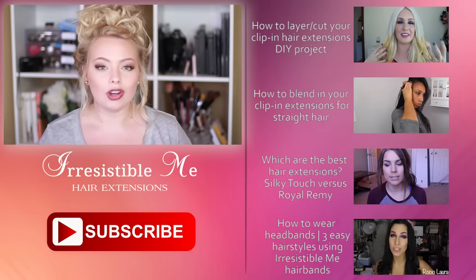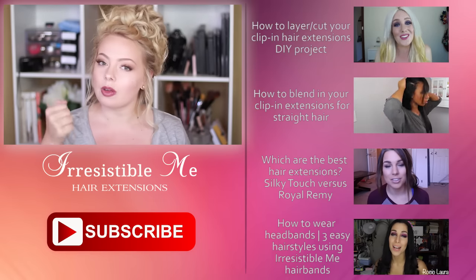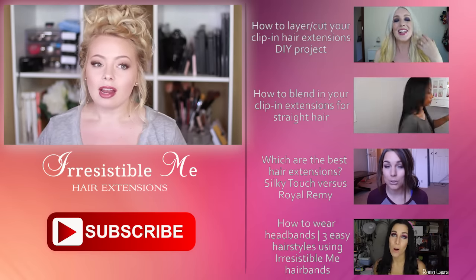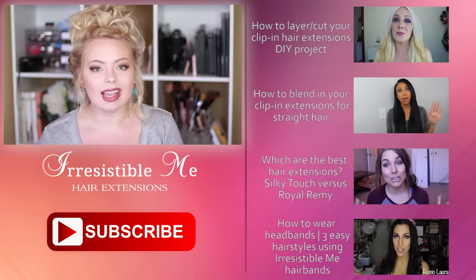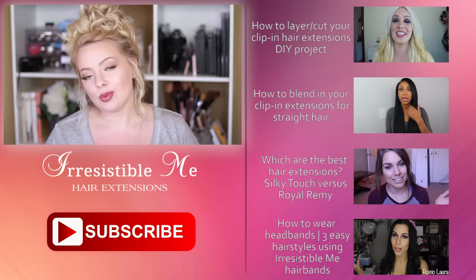If you like this new series and would like to see it more often, make sure you give this video a thumbs up — that would definitely help out a lot. Also let us know in the comments how you liked it. I hope you all have a wonderful rest of the day, and I will catch you in another video real soon. Bye!